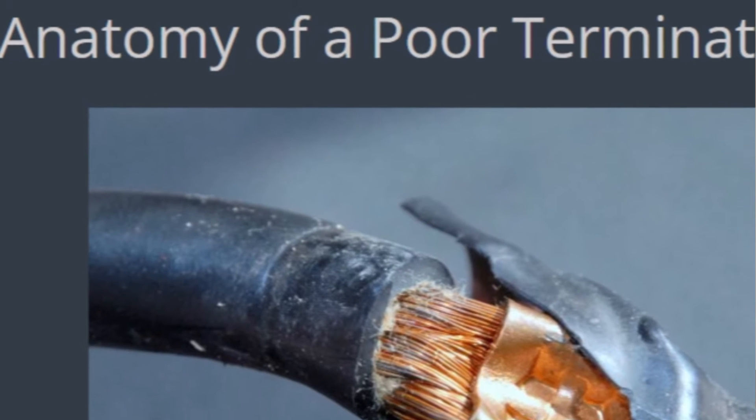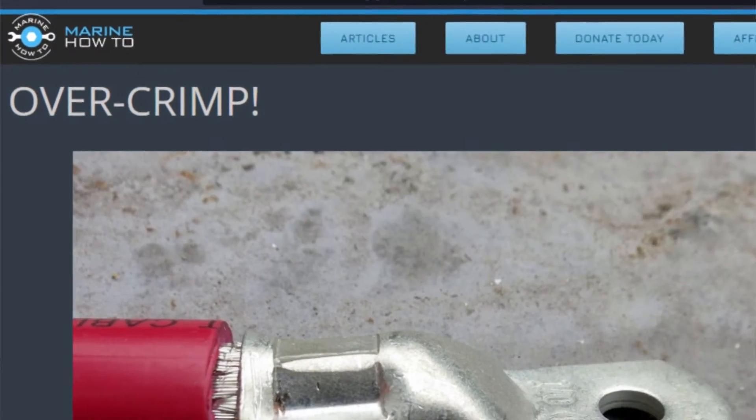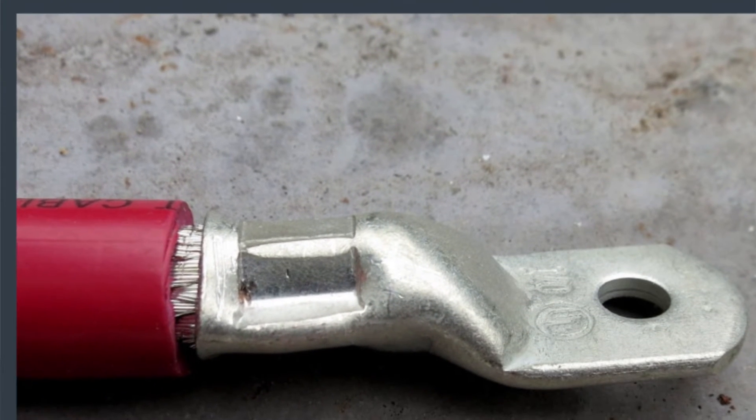Resistance causes heat. At worst, when we're talking about bigger DC systems that power inverters, for example, that resistance can cause enough heat to melt terminals and even start a fire. The hammer crimps' quality varies wildly, and I've never seen one I've been happy with. The hydraulic crimpers are all over the place as well — the dies are often randomly sized, and you're left guessing which is the proper size for a given lug, and they seem to either under-crimp or dramatically over-crimp, which leaves ears on either side of the crimp. The last straw for me with hydraulic crimpers was having one spring a leak and fail on literally the first crimp I tried to use it for.